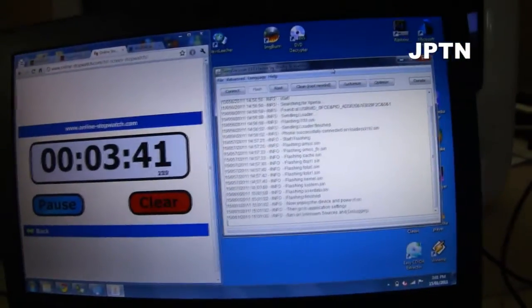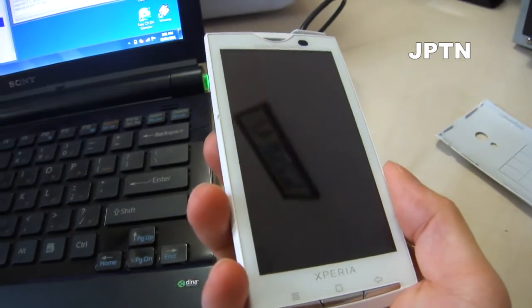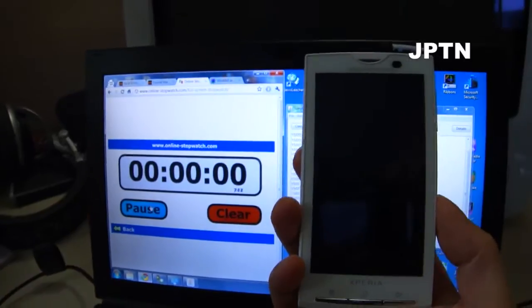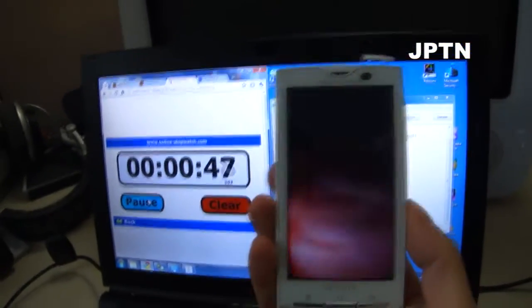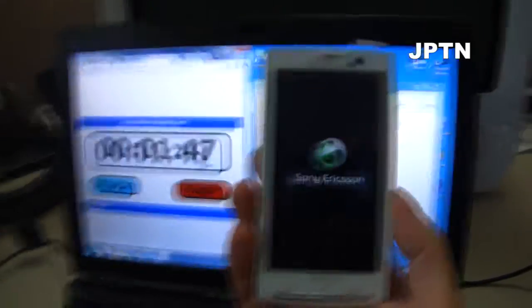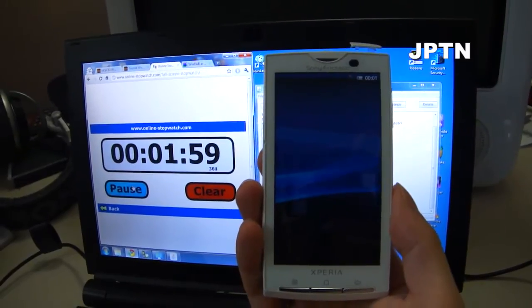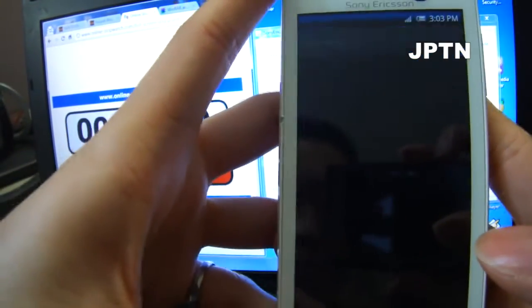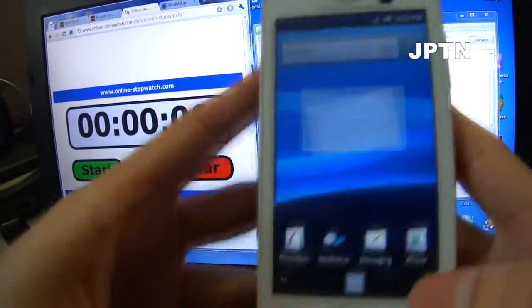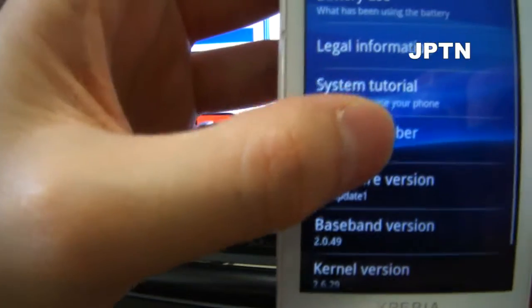Now that it's done, unplug your phone and start it up. I'm going to skip all the setup and just show you how to root the phone. As you can see it's now running 2.1.1 — go into About and it shows 2.1 update 1.